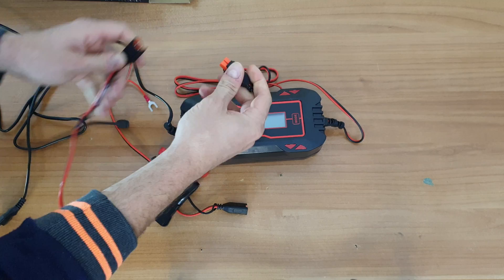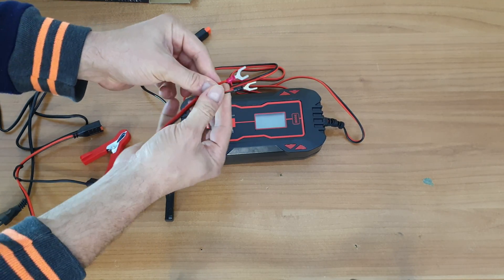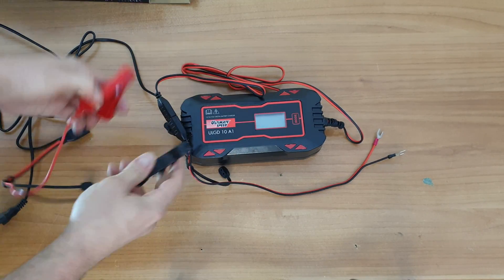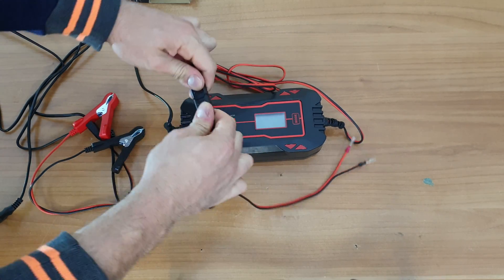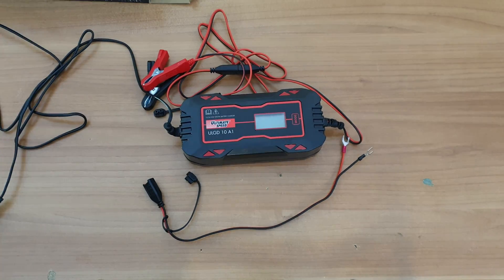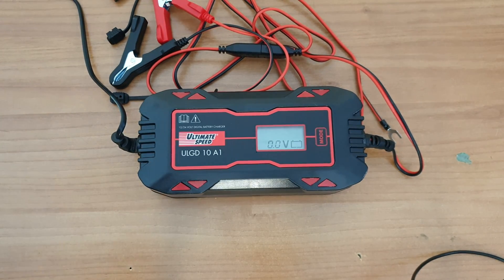If you want to use the red or black loop to connect directly to the battery, you can plug it in directly, or if you prefer you can use the clamps. I prefer using the clamps. Now let's power it on and look at the programs — we can see zero volts, and here is the mode button.